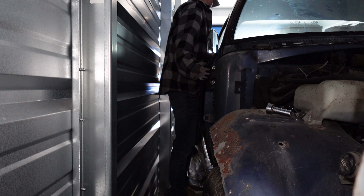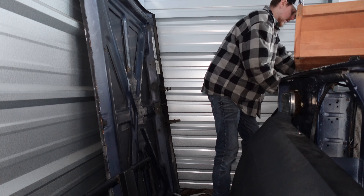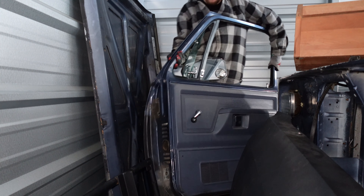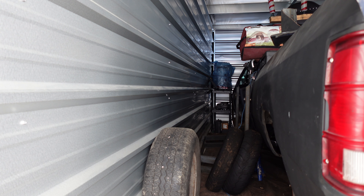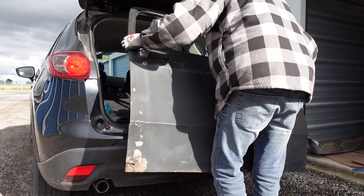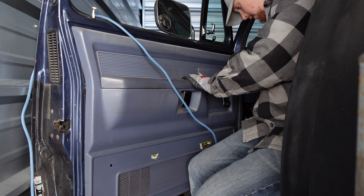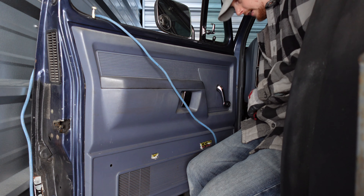I do have a little bit more room on this side — I pulled it in and hugged the passenger side. At least I didn't plan on working on it in a storage unit.